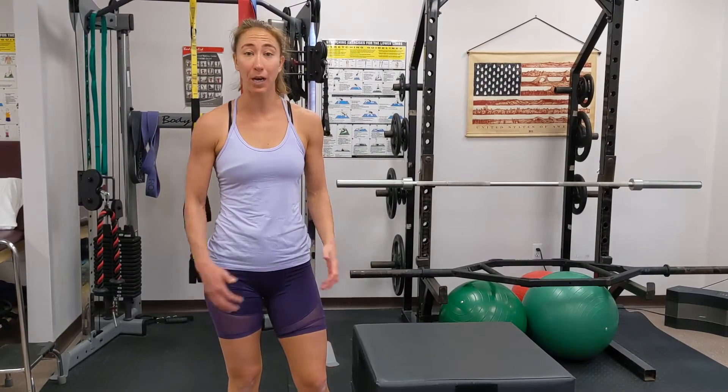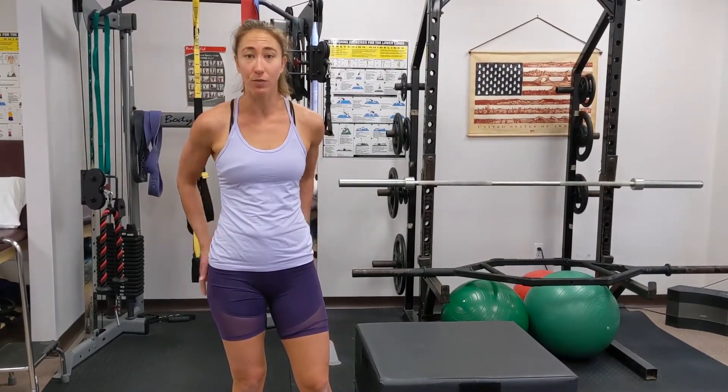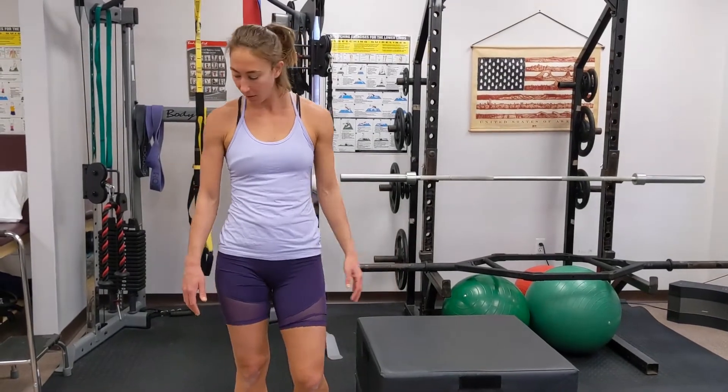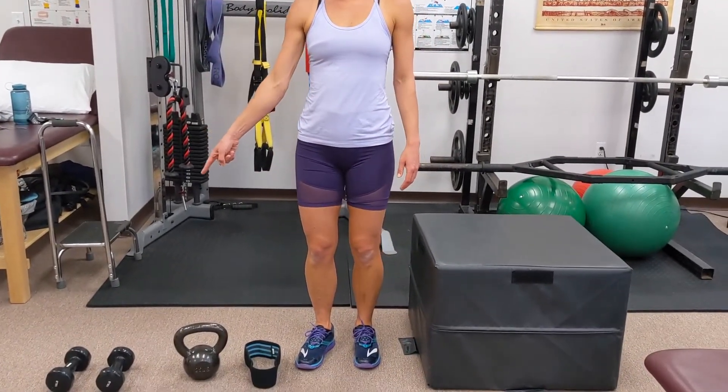Hip 2 — this is a great workout to help strengthen all the areas around your hips and really target your glutes. For this workout you're going to need a step, a kettlebell, a band, and some dumbbells if you have them.